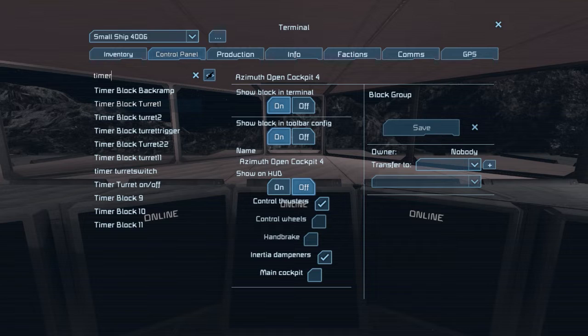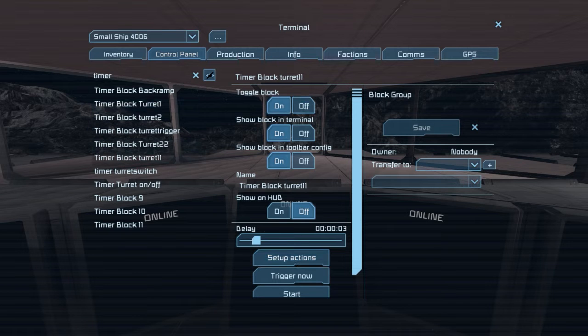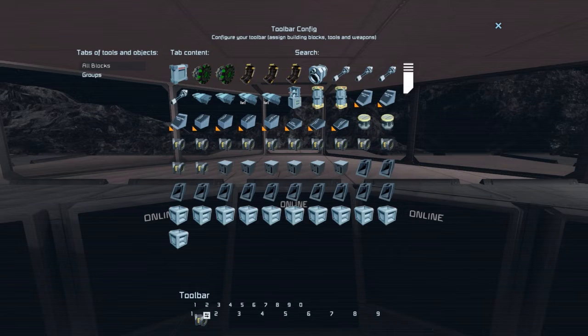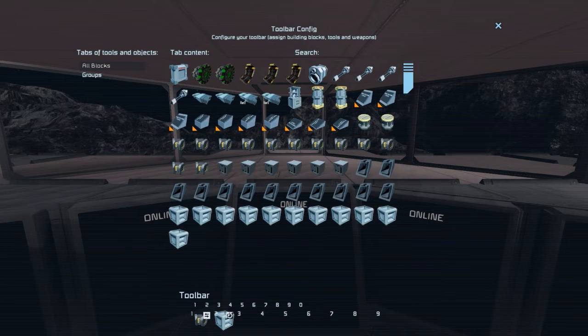Let's start with the basic movement. To fold it in, I set up Timer Turret 1 and Turret 1-1. Turret 1 reverses the rotor and starts Turret 1-1 with a 3 second delay, which reverses the hinges. To fold it out, I have Timer Turret 2 and Turret 2-2. When triggered, Turret 2 reverses the hinges and starts Turret 2-2 with a 3 second delay. Turret 2-2 then reverses the rotors.